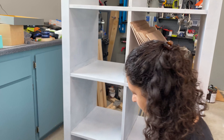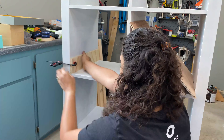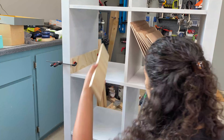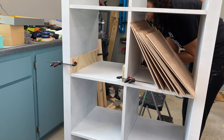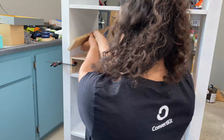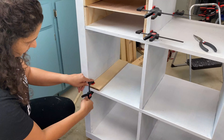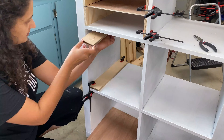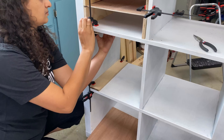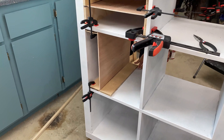To attach the dividers I used super glue and clamps to attach them to the sides. Then I used the shelves themselves to figure out the spacing and attach the next set of dividers. I repeated this process for both the horizontal and vertical dividers. The dividers for the vertical shelves were a little tricky, but nothing a few clamps couldn't solve.